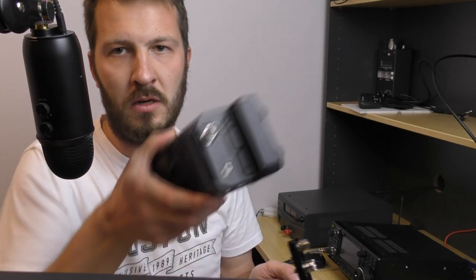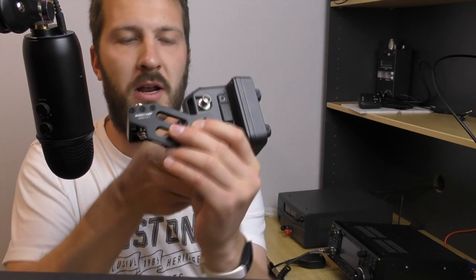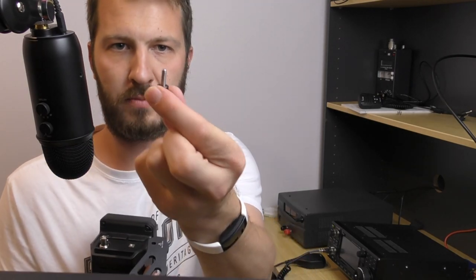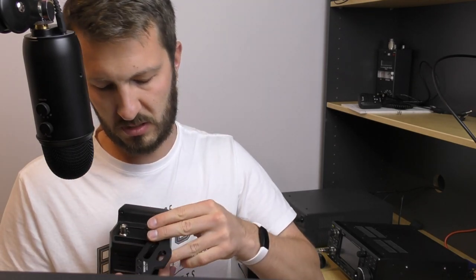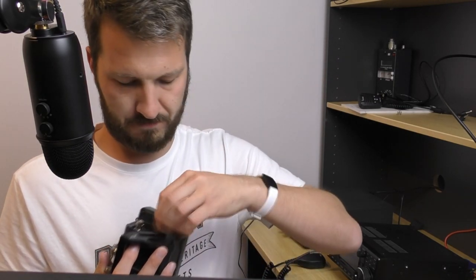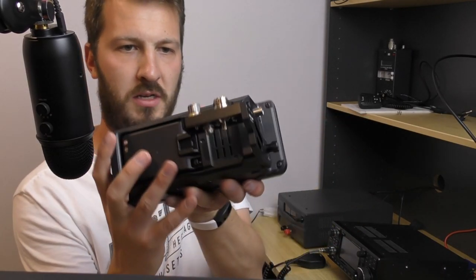Basically what it does is attach to the ground location on the side of your radio. What you do is pop in this little thumb screw into the side of the ground, and that's all there is to it.